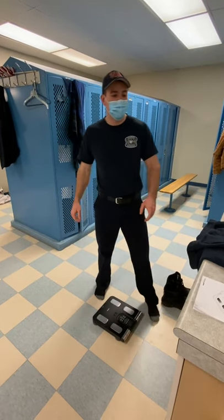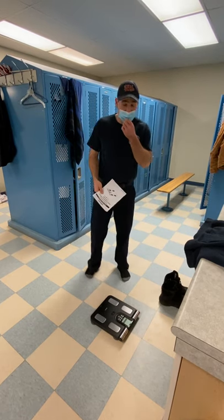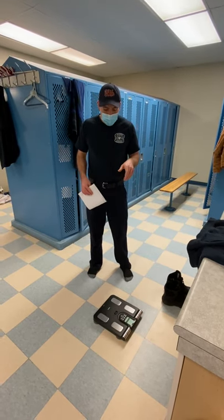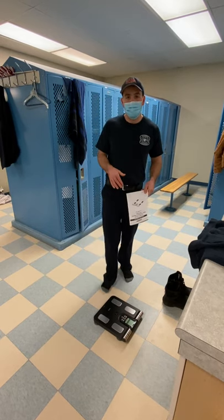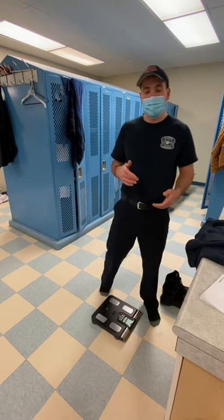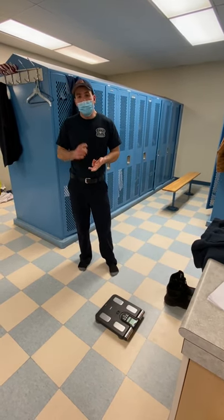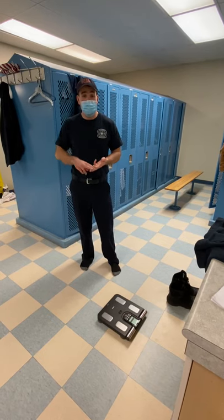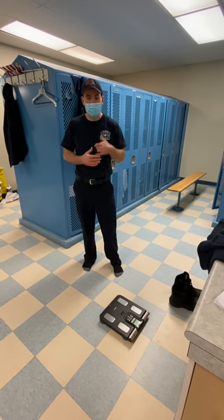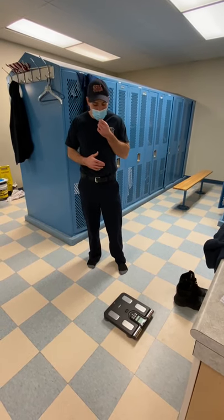Hey guys, real quick, just want to go over this Omron Scale Body Composition Monitor that we got for our health and wellness around the station. Really cool device here — not only is it a scale, but it's going to take a bunch of different measurements that will tell you your body mass, muscle mass, your body age, all kinds of different body compositions besides just your weight. So I want to go over this really quick and how it functions.